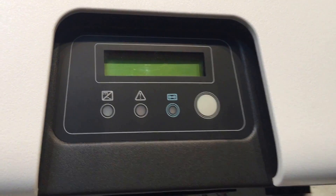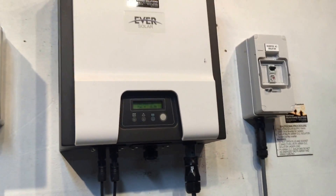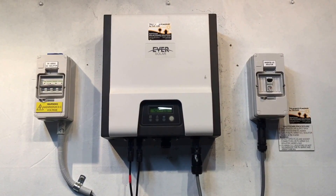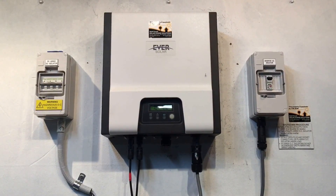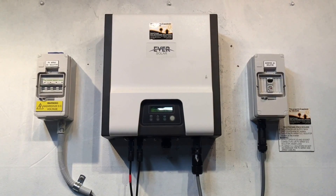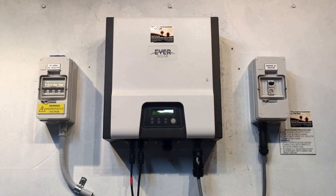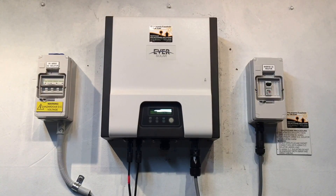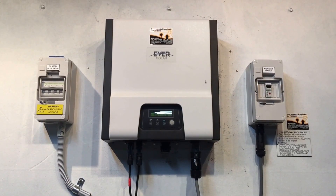Anyway, hopefully your unit will have the serial number on the side. If it's inside the five-year warranty, Gold Coast Solar Power Solutions can certainly help. If your inverter is outside the warranty period and you're elsewhere, Gold Coast Solar can certainly send you a good quality replacement inverter to replace your faulty unit. I hope this video has been helpful — thanks for watching.